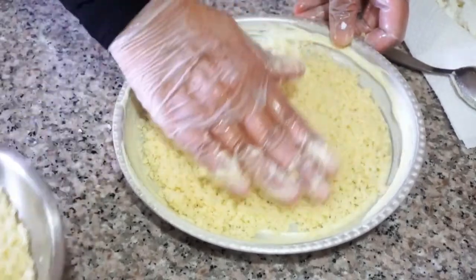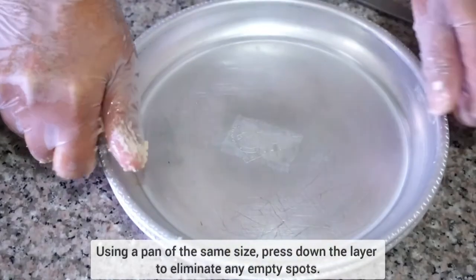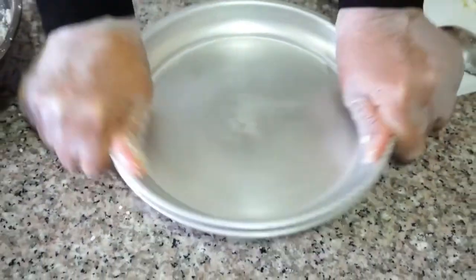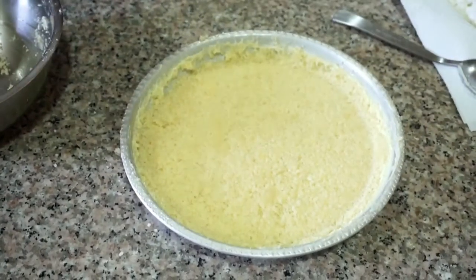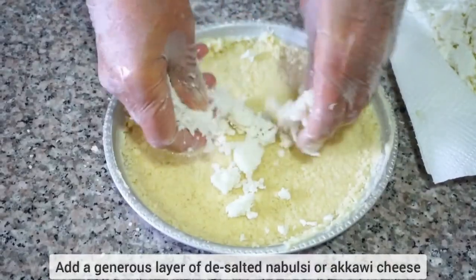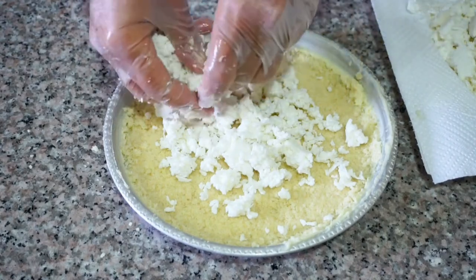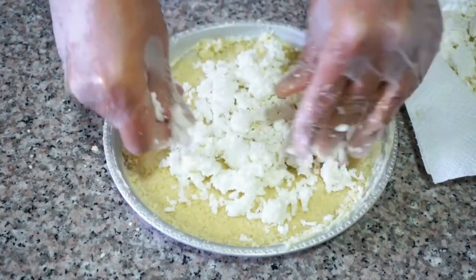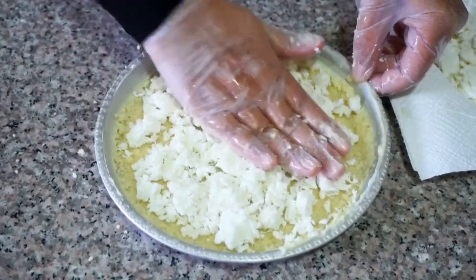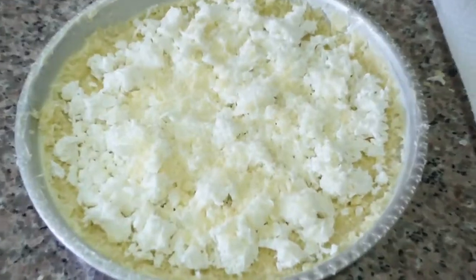You want to press gently. Once we have a nice even layer, we're going to take a pan of the same size and press into the layer — that will make sure everything is even. And now comes the best part. For the cheese, we're using desalted akkawi. You can use nabil siya, you can use mshallale, whatever is available where you are. You want a nice generous layer, pat it down at the end, and add one last sprinkle of our knafa dough.